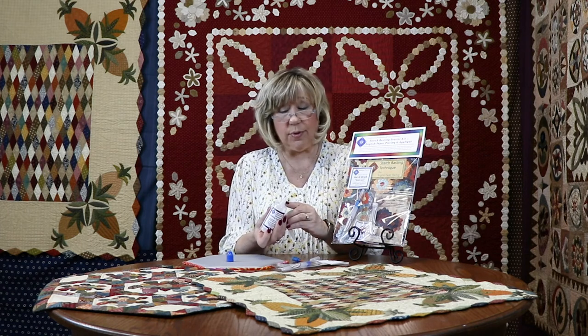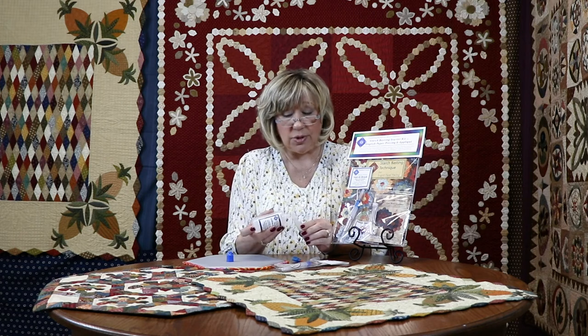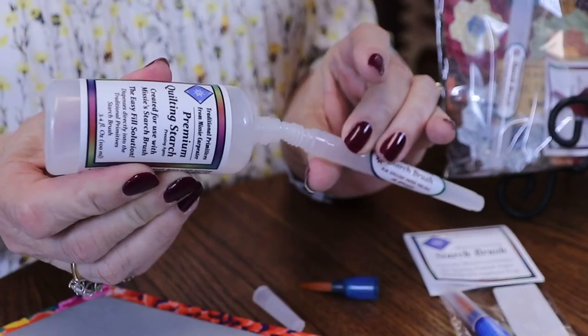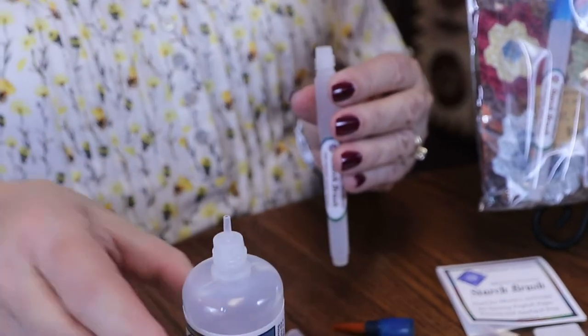It is a leak-proof bottle and perfect size for traveling, so it's airplane safe. Then once you're ready to fill, just go ahead and put that tip right into the hole of the brush and you've got it filled and ready to go.